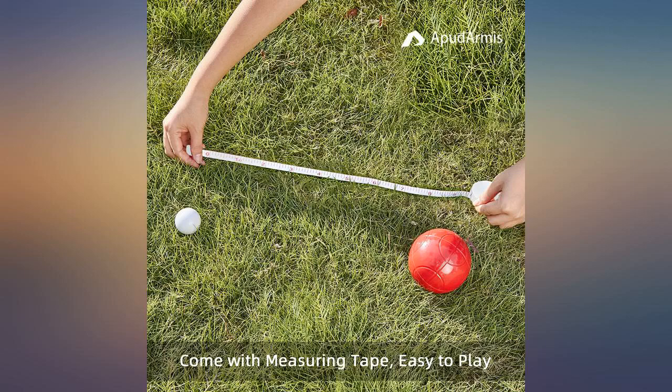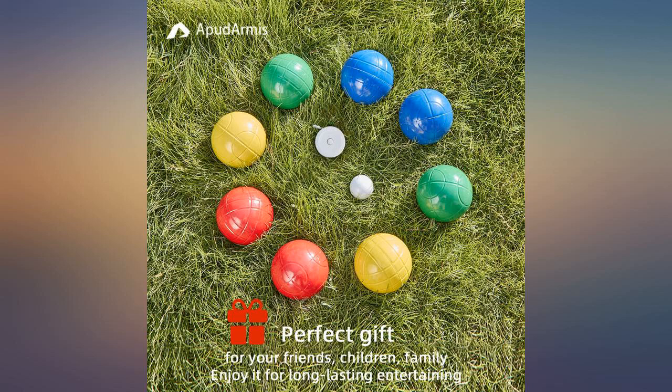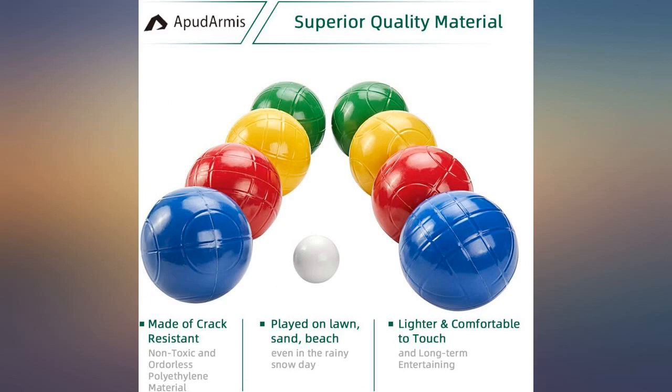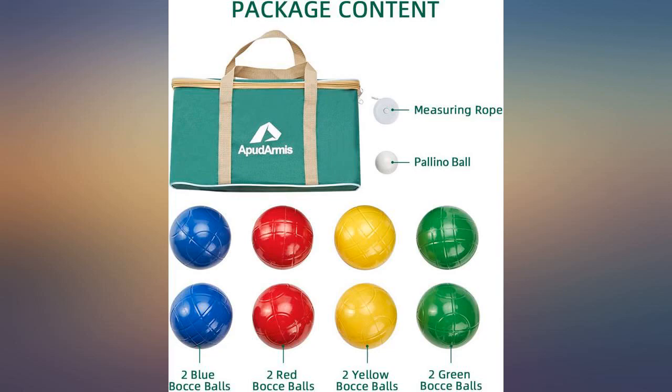I really liked the bocce balls. They look well made and after using them for over a week, the balls still look great. The fact that this set uses colors and patterns for playability was what got me to purchase the product. It's good to know that up to 8 people can play this game thanks to the patterns. I definitely recommend this product. Just be mindful that the bag might not last.